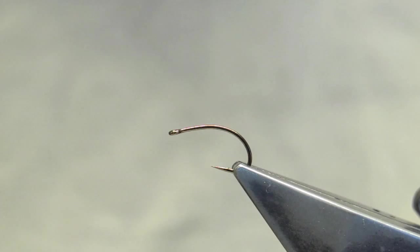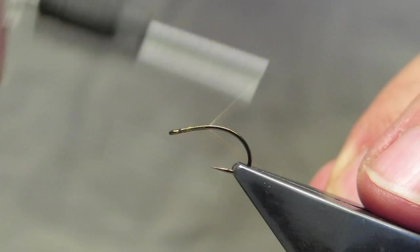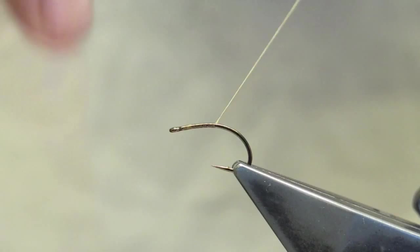The hook used is a Mustad C49S. Any kind of medium to fine wire scud hook will do. The thread is Veevus 12-0 in tan, simply attached back of the eye and worked down into the bend.